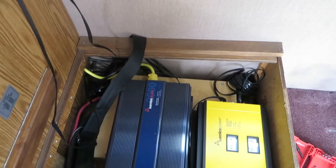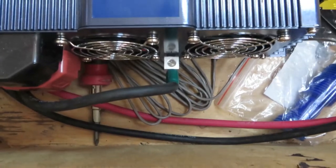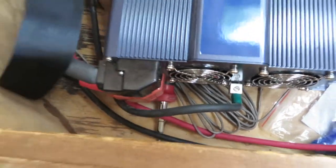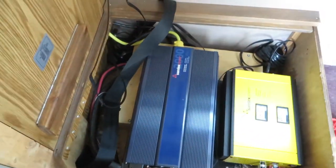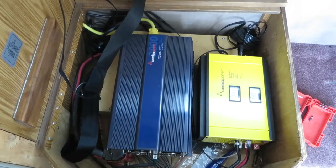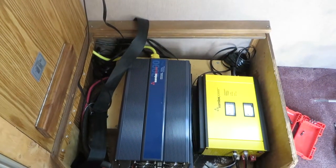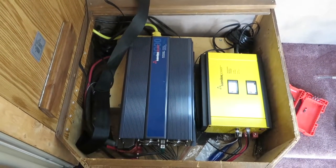Depending on where you run that cord out into the real world, you've got your inverter bonded to the chassis. This one has very big cables because it's a 2,000 watt pure sine wave inverter. Anyway, happy to provide a simple solution, and we'll take a look at another inverter I've got with the other coach.